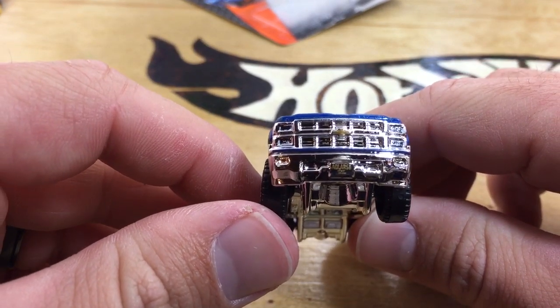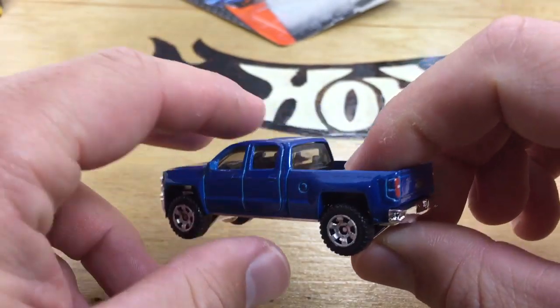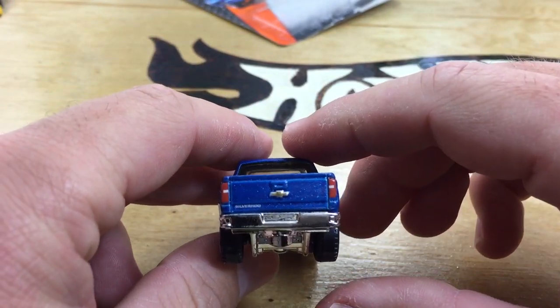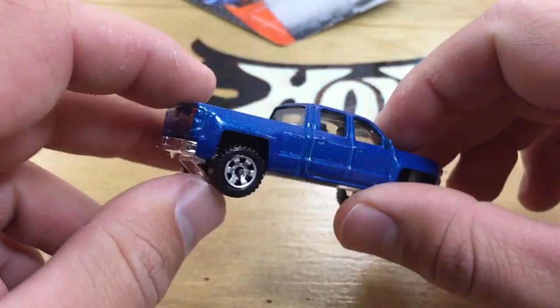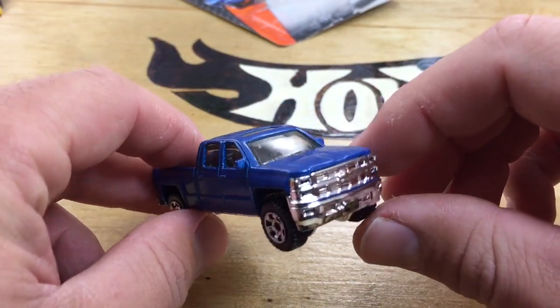You can see the license plate and the Chevy emblem colored on the front. And then on the back, we got the taillights, the Chevy emblem, and it says Silverado. So this is a very nicely done casting — pretty spot on to the real one, in my opinion.